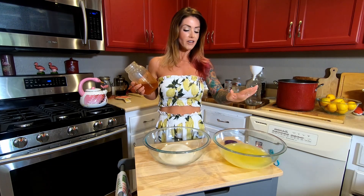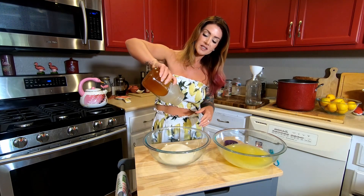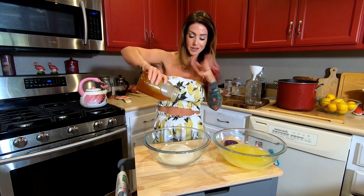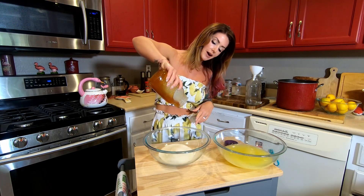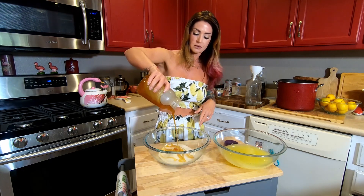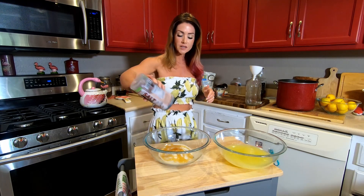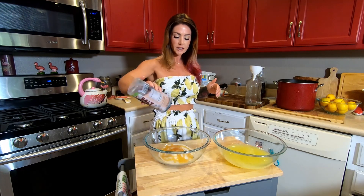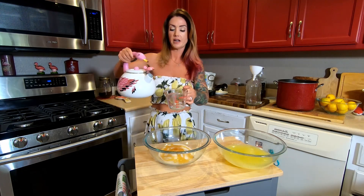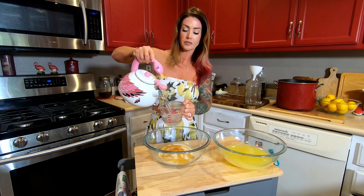Now that the lemons are juiced I've got a total of three cups, so I'm making a double batch. I've got two cups of sugar in here and I'm going to pour some of this honey — I always eyeball the honey because trying to measure it in a scooper, forget it. I'm just going to eyeball a couple tablespoons-ish. And I'm going to add a few shakes of salt, then put two cups of hot water from the kettle.